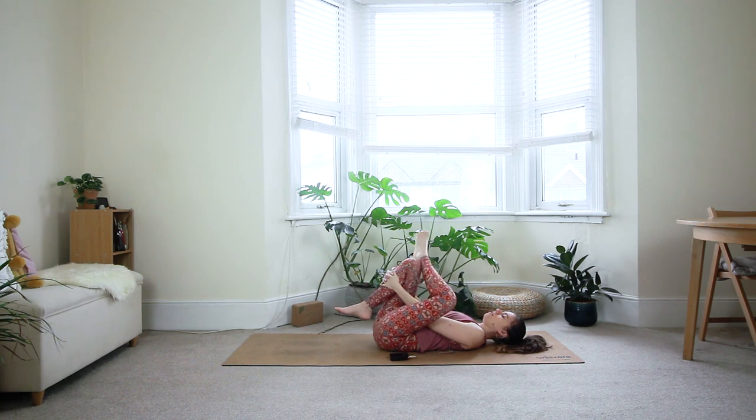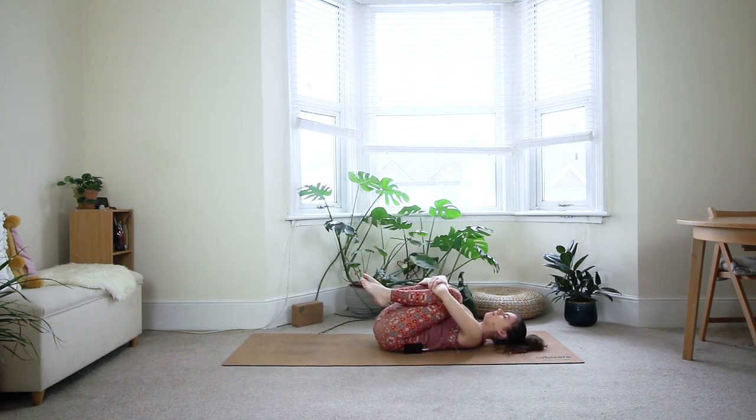From here, bring both knees into your chest and firmly hug them in — give yourself a good squeeze. Maybe gently rock from side to side with the hips if that feels good for the low back. Allow the hips to stretch and relax here. Last two breaths.